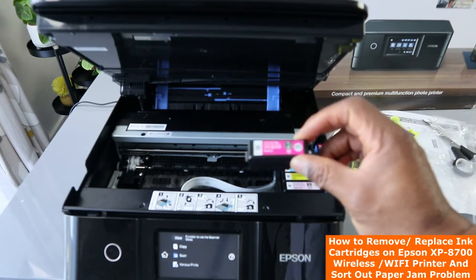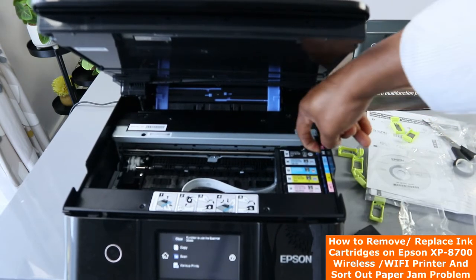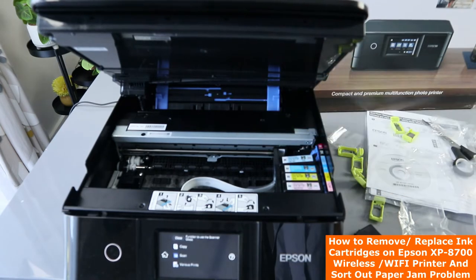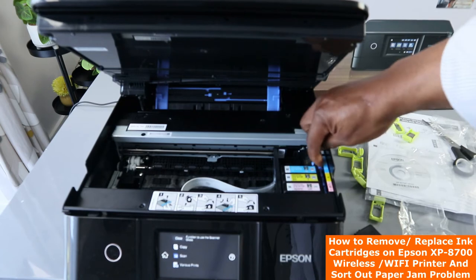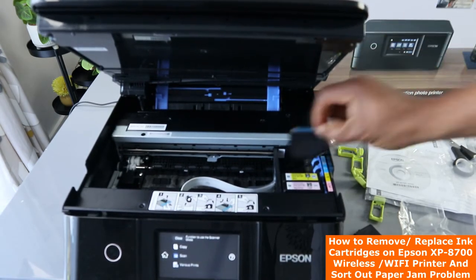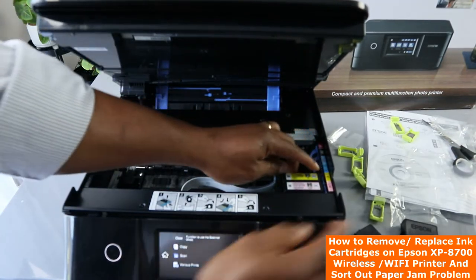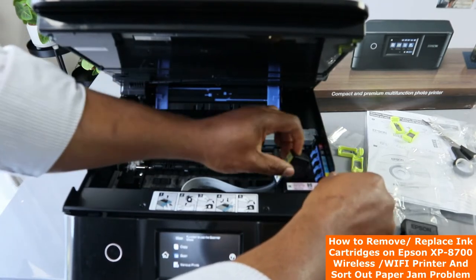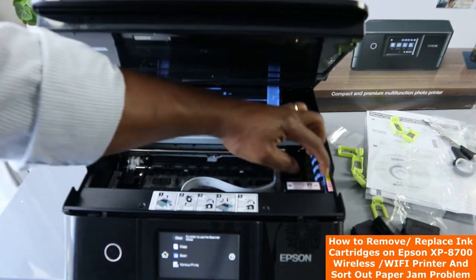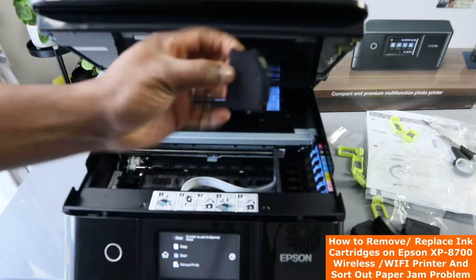So this is the red one — bring it out. Go on to the next one and bring the second one out. You need to press and go inside. To remove the ink, you just need to press right here or move it a little bit to remove the particular ink cartridge you want.